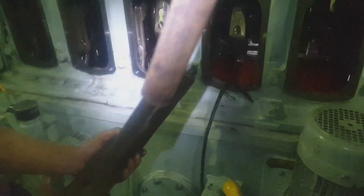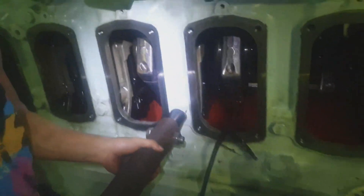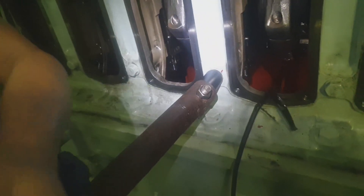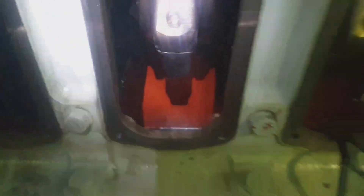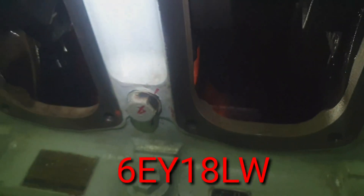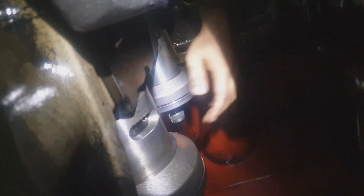Welcome back to my channel, this is JB23 Vlog. For today's video, I would like to share how to disassemble the main bearing of the generator engine Yanmar model 6EY18LW. This is part of the maintenance — as per 20,000 hours, we have to inspect the main bearing conditions.